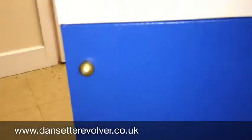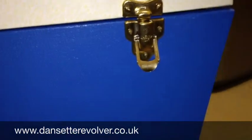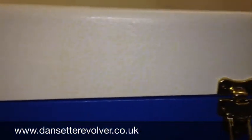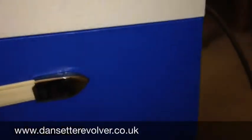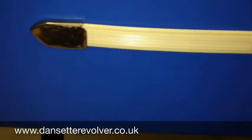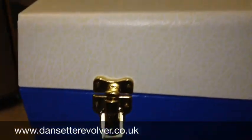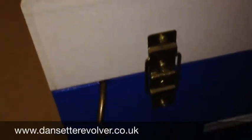Look around the sides. All the brass catches and hinges have all been replaced on this one. It's got the original handle, with just a few little marks there on the brass fittings.